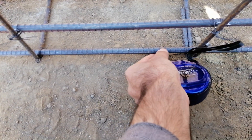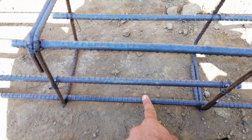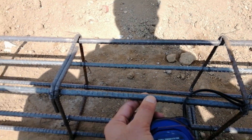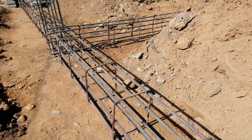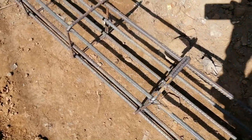There are two steel rods at the bottom of this beam, which are 10 millimeter diameter. A 10mm diameter steel rod is not allowed in the construction of a plinth beam. At the top, they also used the same diameter — two steel rods. At the sides, there are also two steel rods.